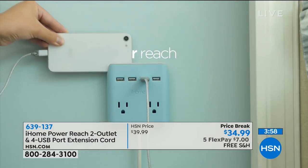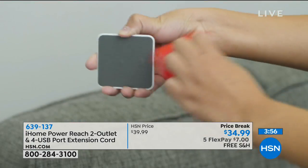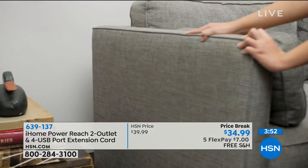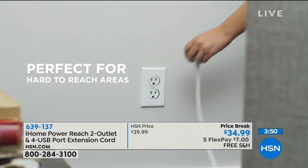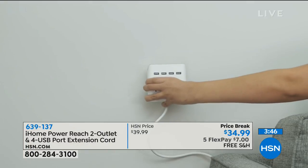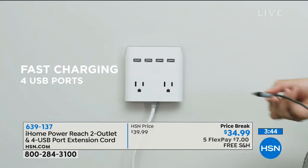It's called iHome. It's the iHome Power. Look at this — it's an extender for your outlets. You see that's a plate that sticks to the wall. You then plug this in, and then you stick this, magnetize it, to where you placed it.